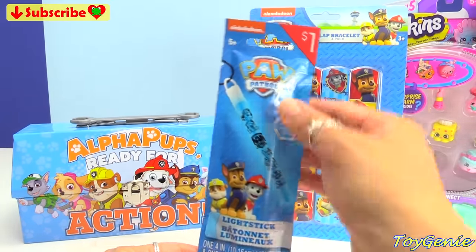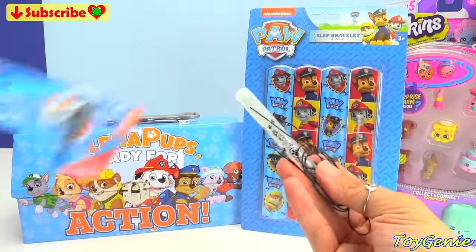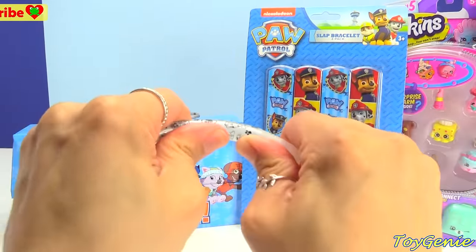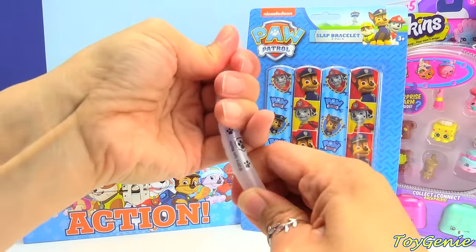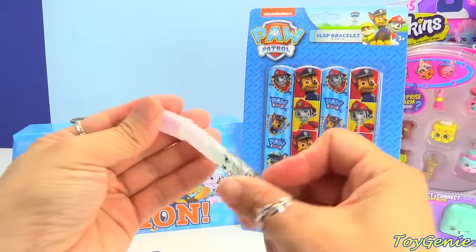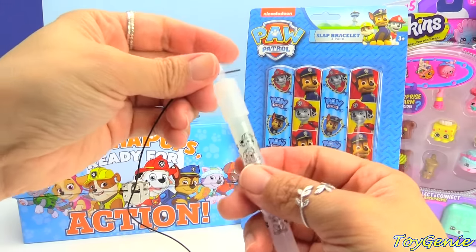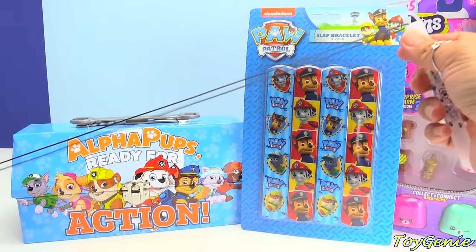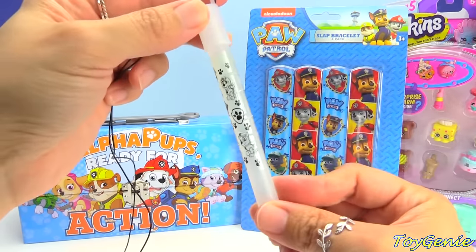This is a Paw Patrol light stick, and all you have to do is break this or crack it and it's going to give you some light. And then there's a little cap right here. You put it on top and then you string this little string through and you have yourself a light necklace. Perfect for camping or to wear around at night time. Super, super fun. So let's see it glow.